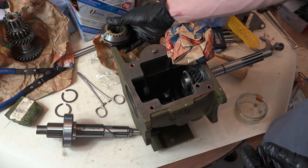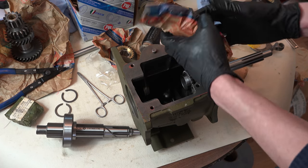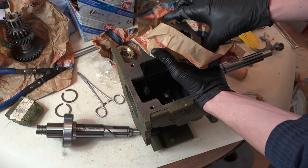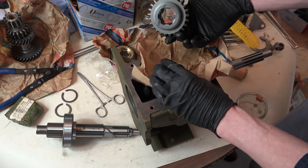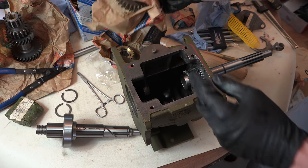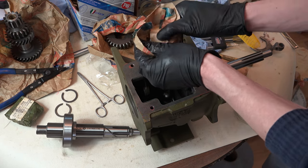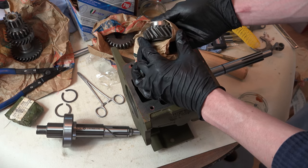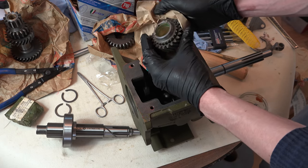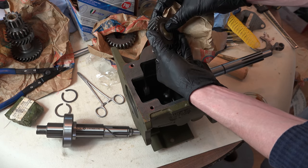Put that in, and then before that - first reverse gear, ready to go in as well. And then the last thing needed on here is second gear. Beautiful. Let's get this in.